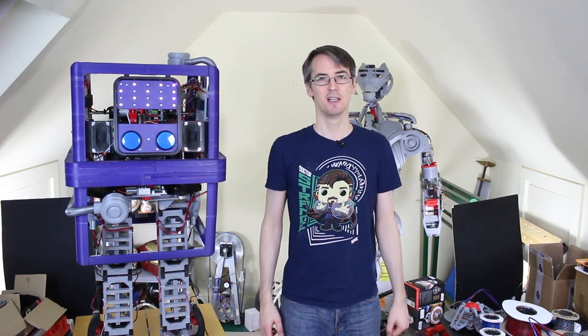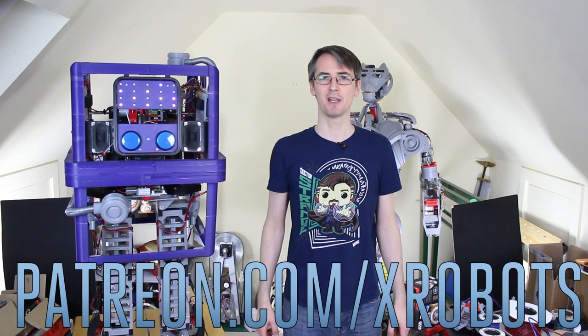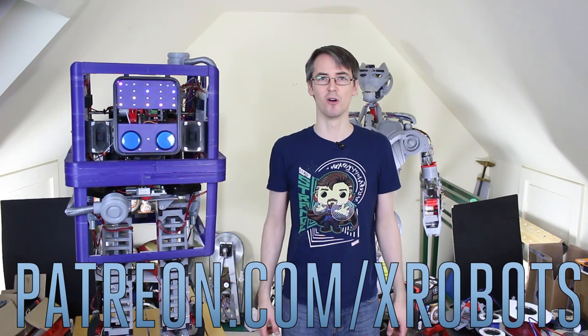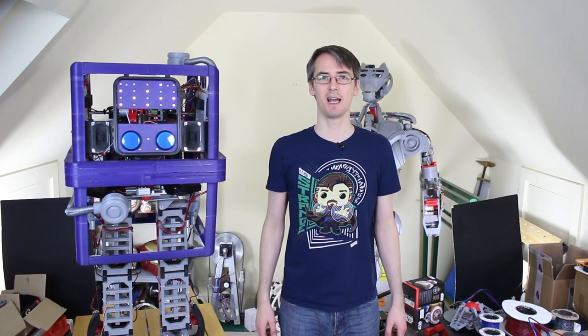Don't forget to subscribe for more updates on that project and other projects, and you can also check out my Patreon campaign at patreon.com/xrobots where you can get access to some exclusive rewards including a live broadcast with me and all my videos early. Alright, that's all for now.